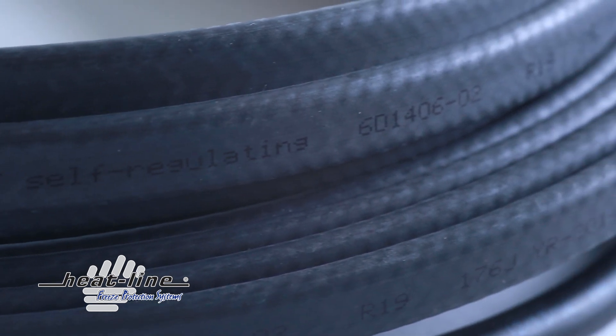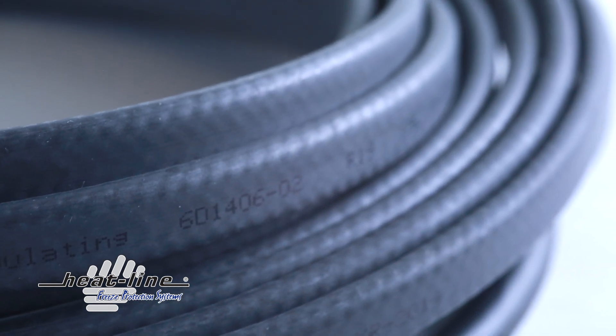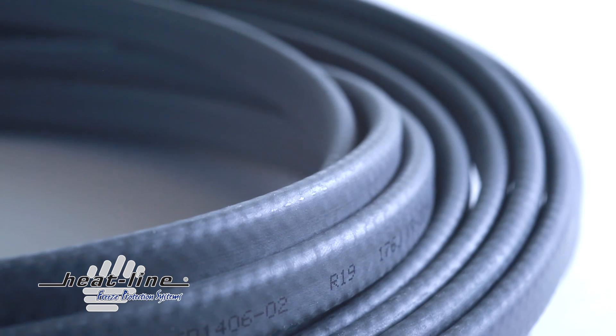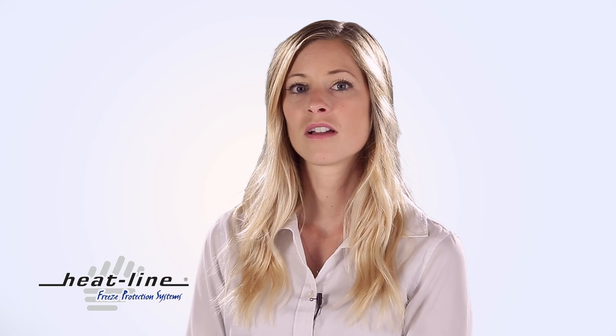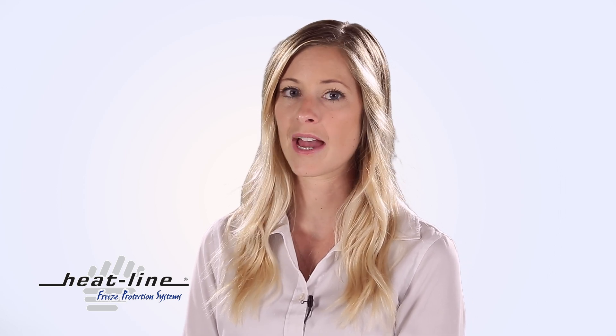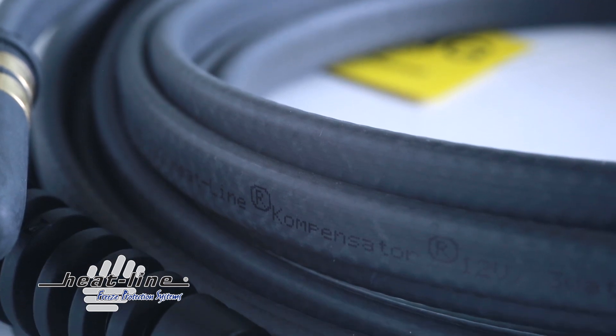Compensator comes with a 1-year limited warranty. Compensator is compatible with both AC and DC power supplies. Compensator is manufactured with an overjacket for use in wet locations. Compensator can be buried and/or fully insulated to increase energy efficiency. Compensator will not overheat or melt pipes, even if the pipe is dry or the heating cable is overlapped. Compensator heating cables are available by the foot, built to suit custom lengths.